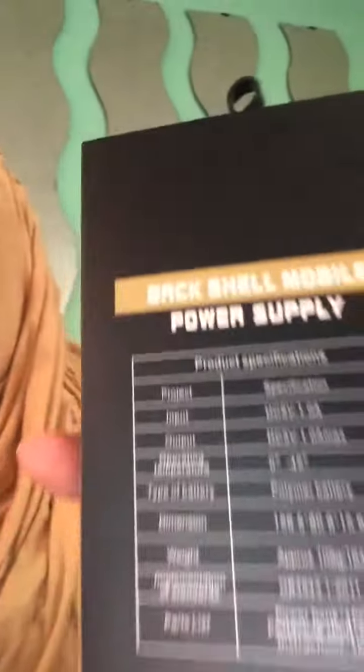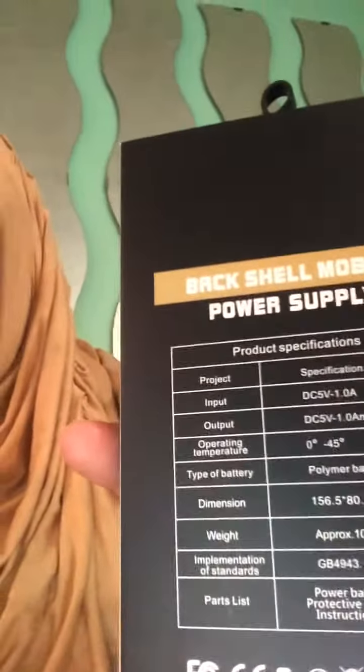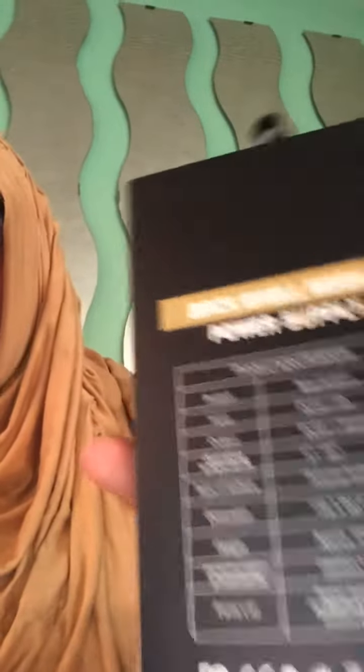This is the packaging that the case comes in — it's very cute, super cute. This is the back, power bank case. Let's open this up. It comes with the power bank case and the screen protector.